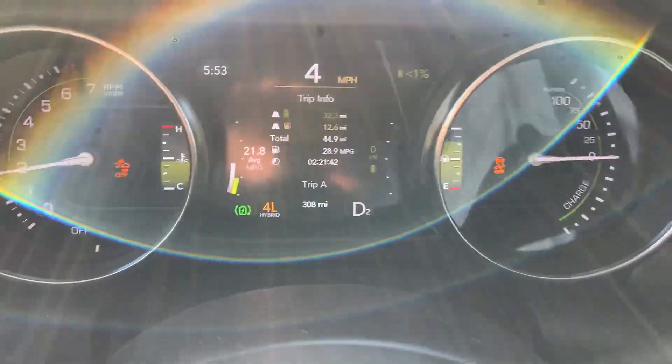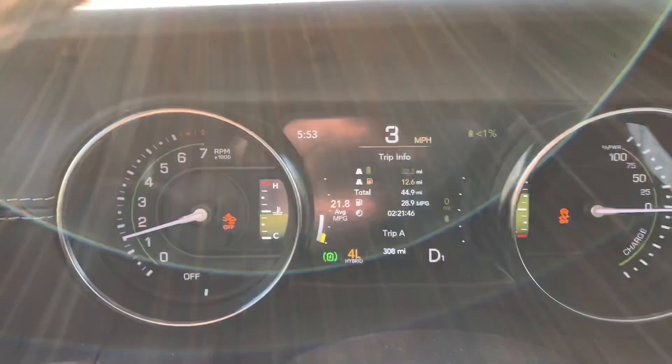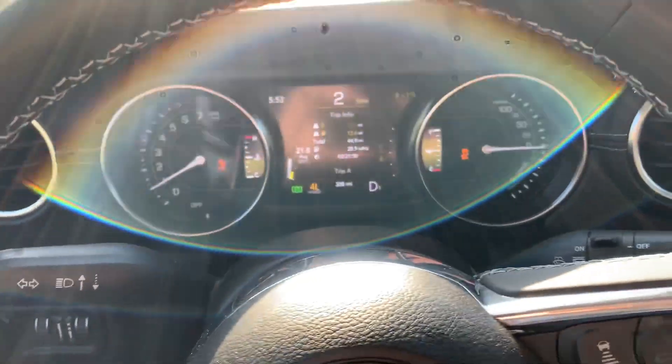Thanks to Daniel for pointing me in the right direction on that and letting me know about the friction brakes when the battery is charged higher. There you go — thanks for watching!